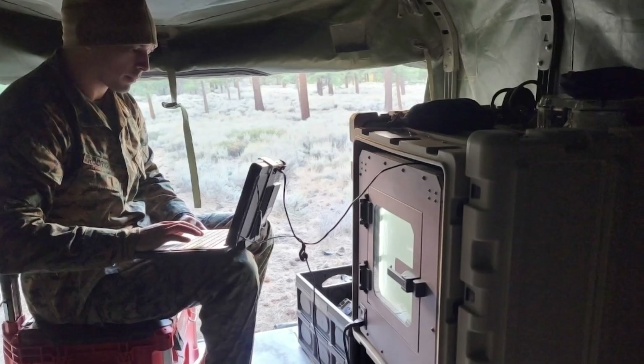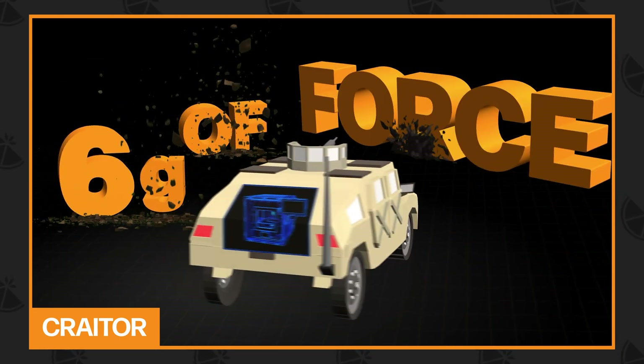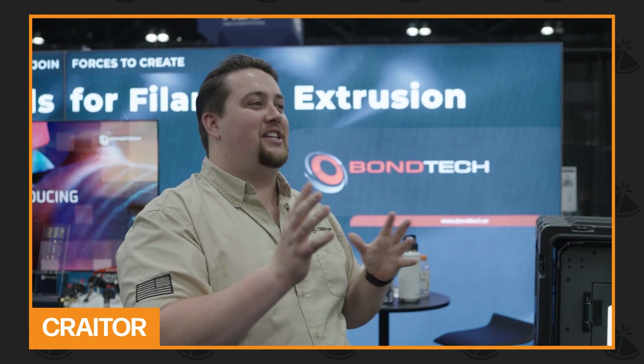Take Crater, for example, a company integrating 3D printing into mobile units for military deployment. We were able to subject the system to up to 6Gs of force while printing — fully successful in printing up until 6Gs. At 6Gs of force, it was still printing, but at that point we started to see some layer shifting.